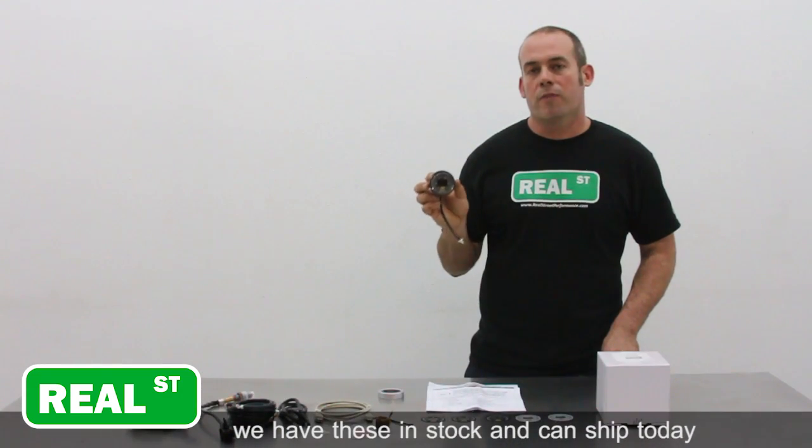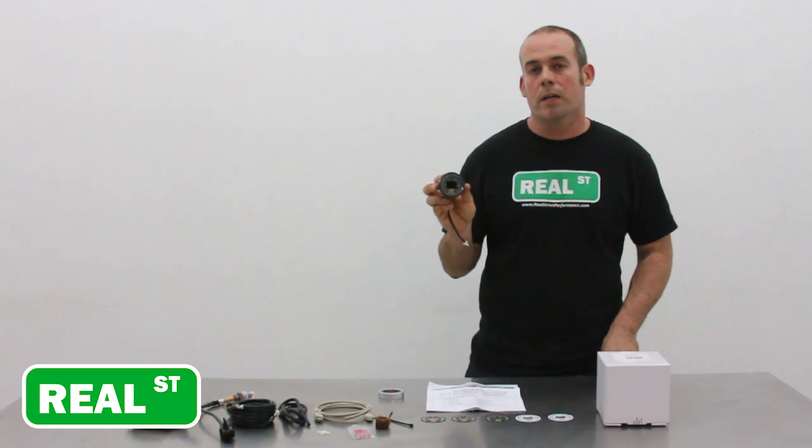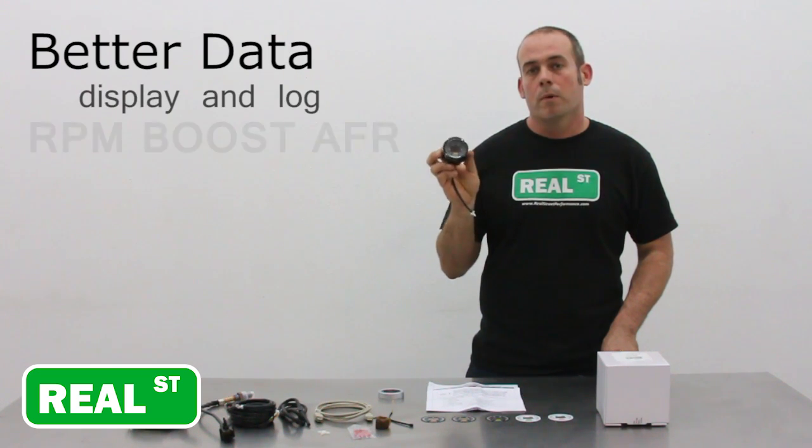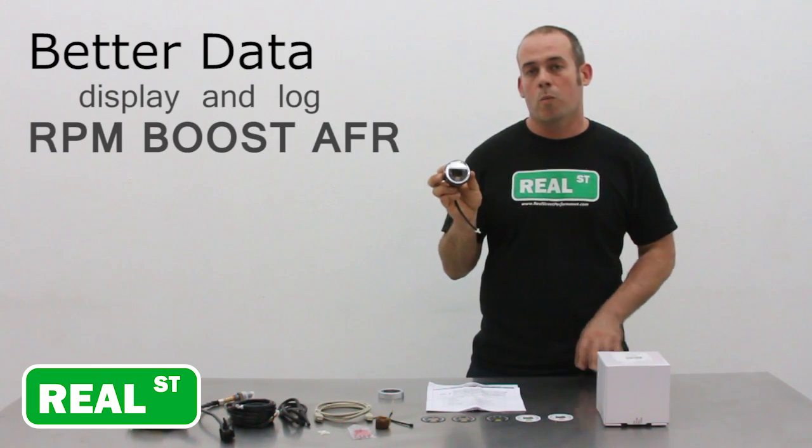Whether you're in the market for a wideband gauge or looking to upgrade your current unit, there are a few things that make the 30-4900 a superior choice. The whole idea of having a wideband in your car is to gather data, and the 30-4900 will get you better data. It offers you the ability to plot RPM, boost, and AFR on one graph.